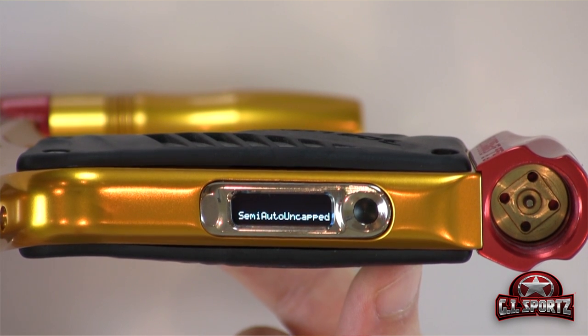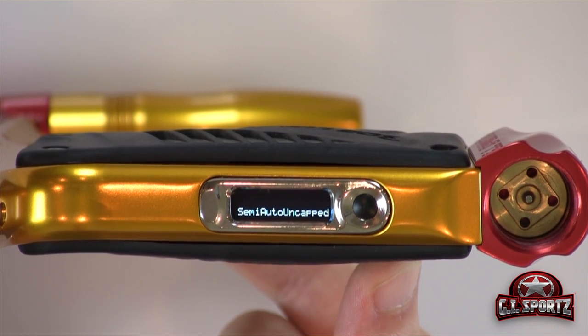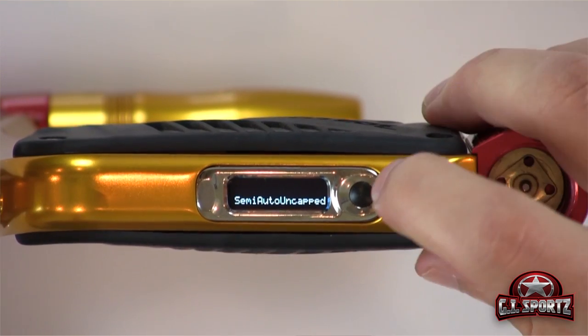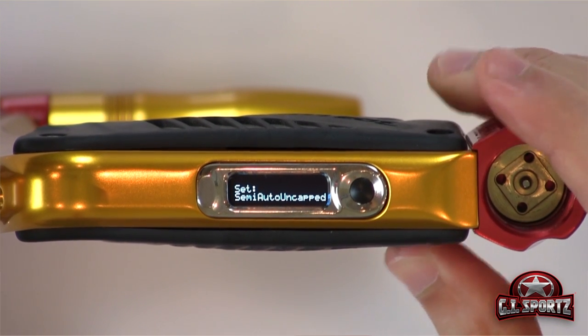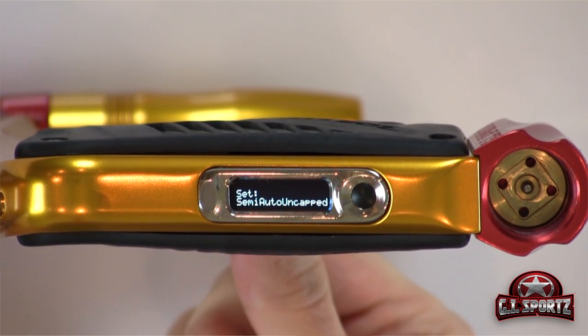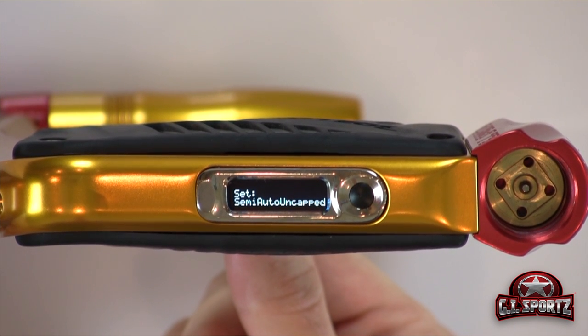To enable programming of the parameter you wish to choose — for example, firing mode — you're going to press the power button like so, and it's going to ask you to scroll through the different firing options. You pull the trigger to scroll, so we have semi auto uncapped...